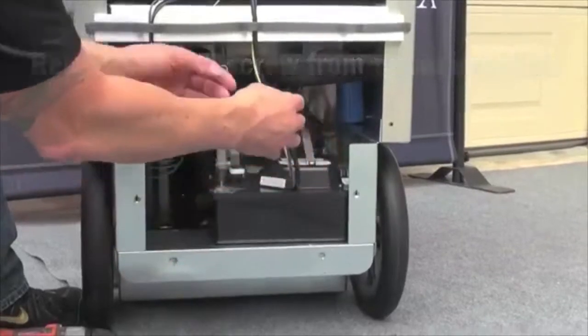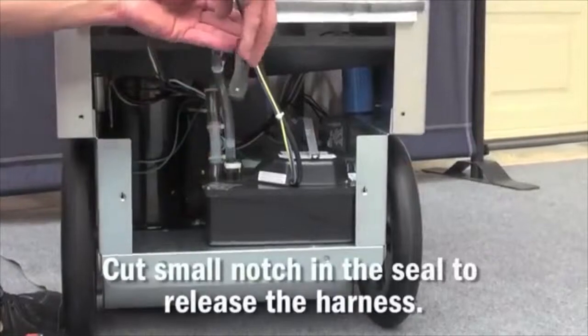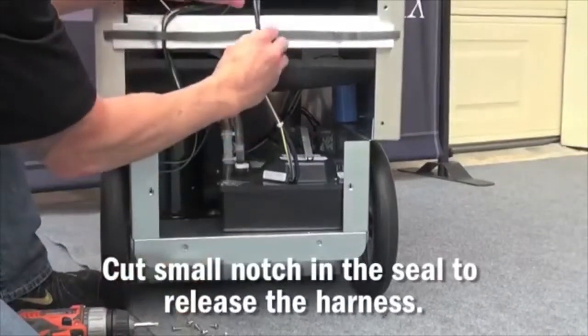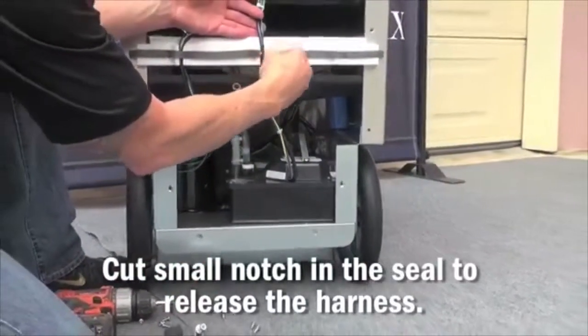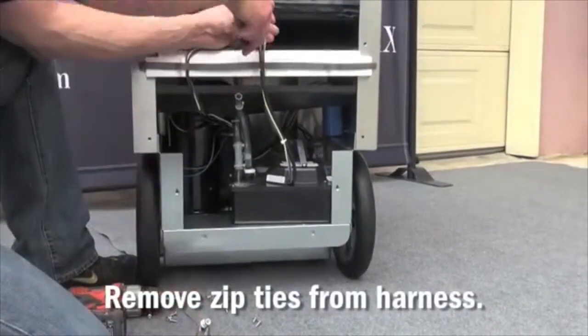Once this is done, it will be necessary to cut a small notch in the seal on the back of the unit to release the harness. After that, remove the zip ties that are holding the harness together.